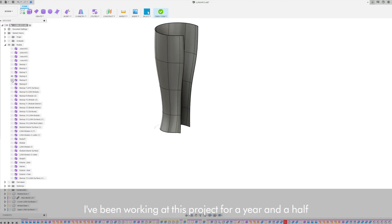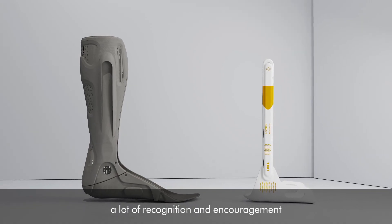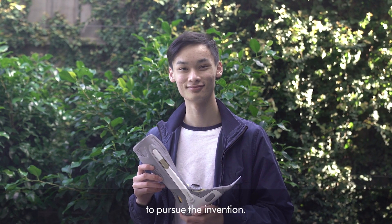I've been working on this project for a year and a half, and receiving this award has given me a lot of recognition and encouragement to pursue the invention.